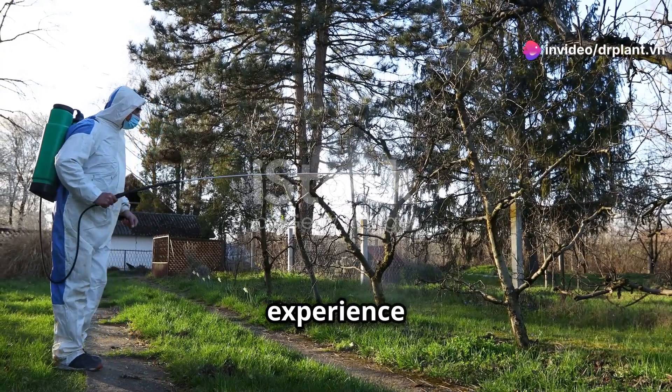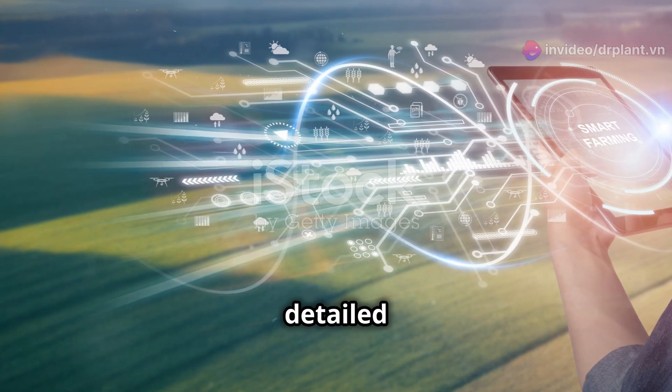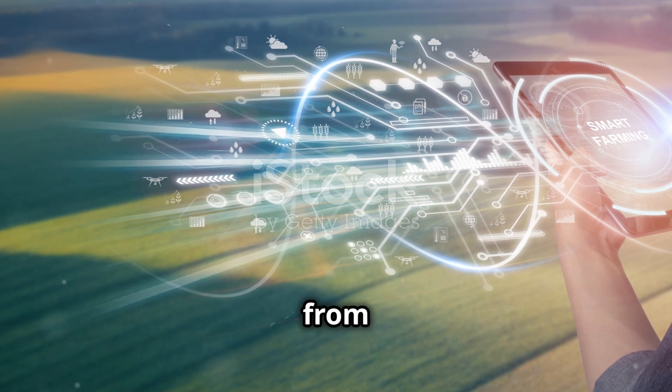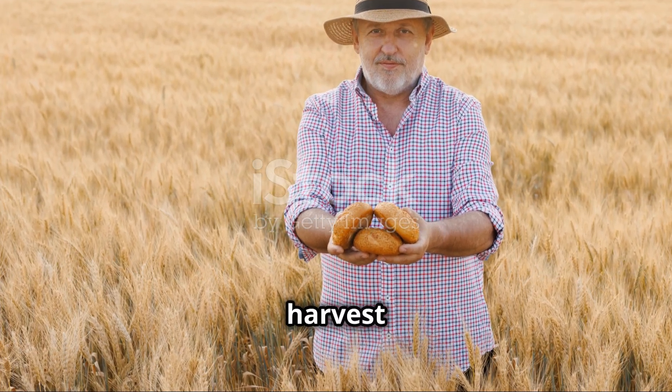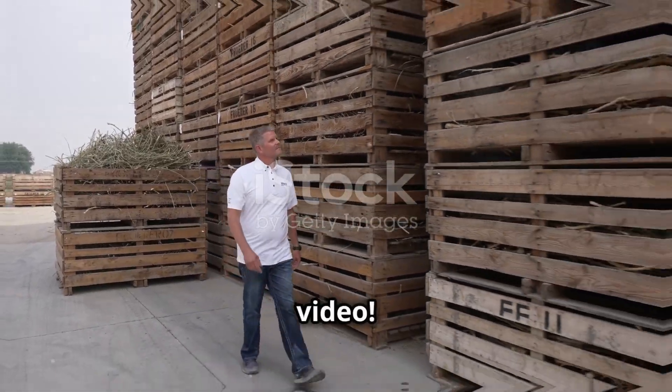Try it and experience the difference this product brings. For more detailed information and specific instructions from experts, visit DR Plant by Den. Wishing you a bountiful harvest and good health. Thank you for watching. See you in the next video.